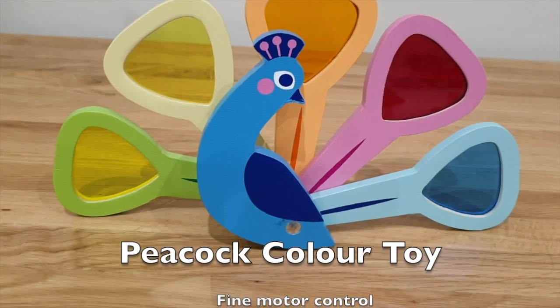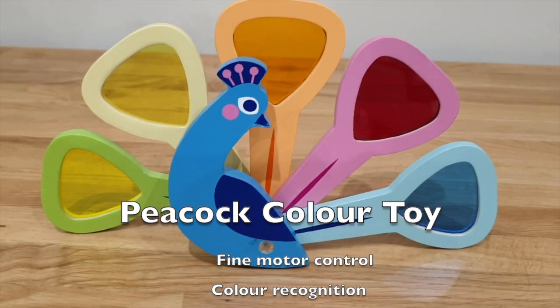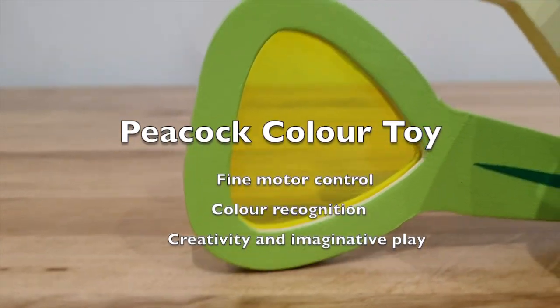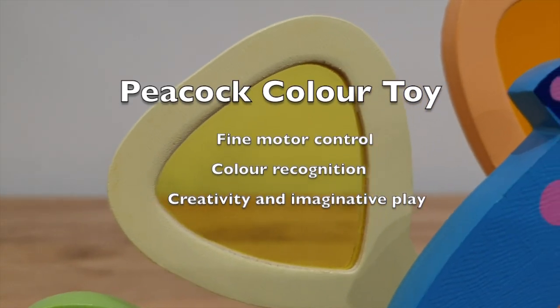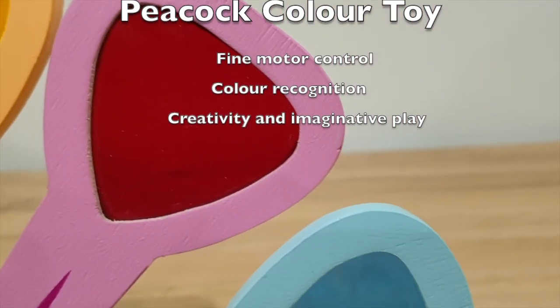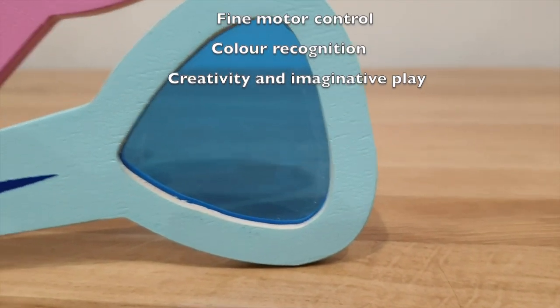This is the peacock color toy. It has swivel lenses with different colors, allowing the child to explore fine motor skills while at the same time allowing color recognition with these translucent panes of color.